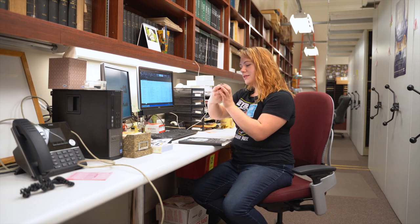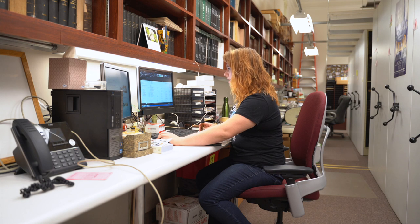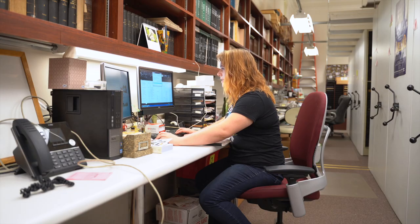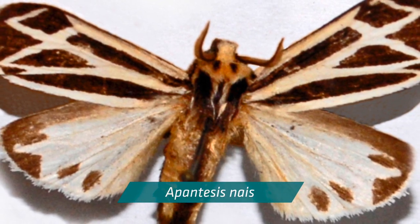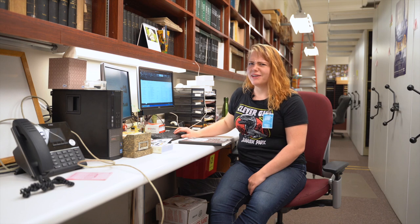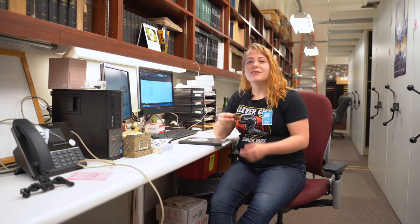This one is 97-064. We'll go to page 97 and search for 064 — and that is Apenthesis gneis. That is a tiger moth of the Erebidae family in the new taxonomic classification. They're really interesting and really hard to identify, so I'm very glad that we have these larval specimens that we can also refer back to.